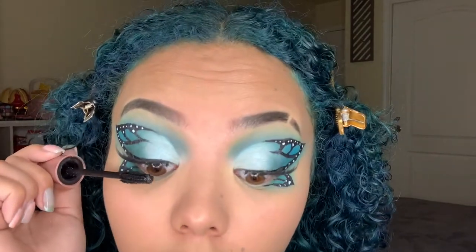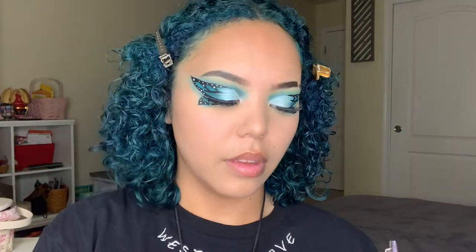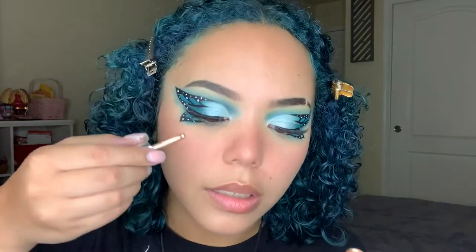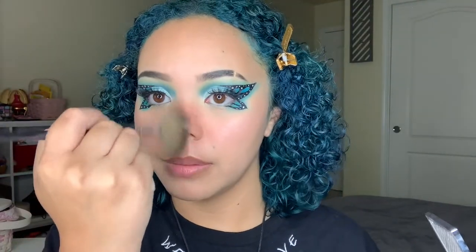I use the NYX Sweet Cheeks Glow Blush — however, it's really hard to open so I have to use my eyebrow scissors. Take a little brush; this is very pigmented so you do need to be a bit careful. My Cover FX little drop things. I'm gonna go over it with the Urban Decay Afterglow highlighter — and I dropped my brush. Nose highlight — I'm just gonna sit here and do this.